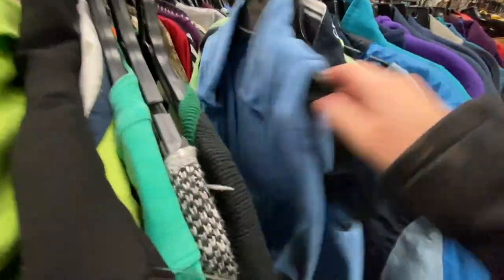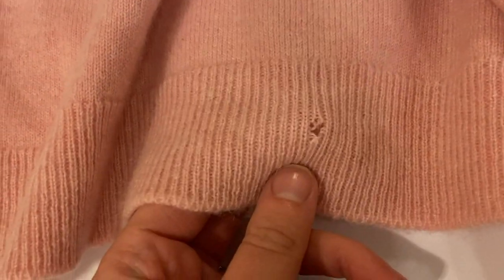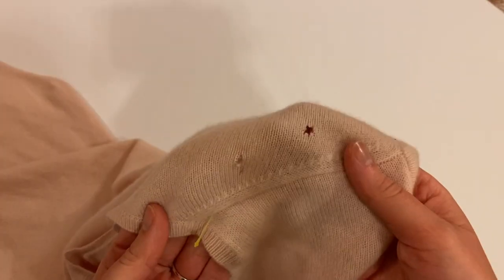Anytime I go thrifting, I'll be gliding my hand down the rack and there's one thing that stops me in my tracks — the nice soft luxurious feel of cashmere. But there is always a catch with it. Almost everything that I've found in the thrift store that's cashmere has holes in it, and that was definitely the case with these two sweaters.